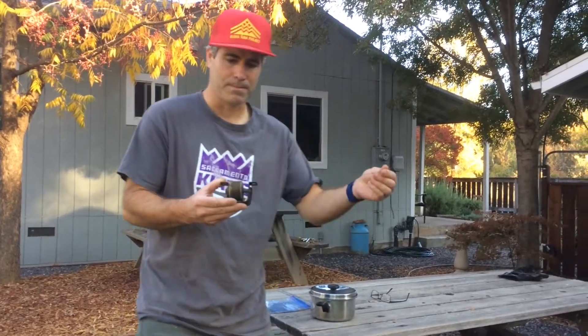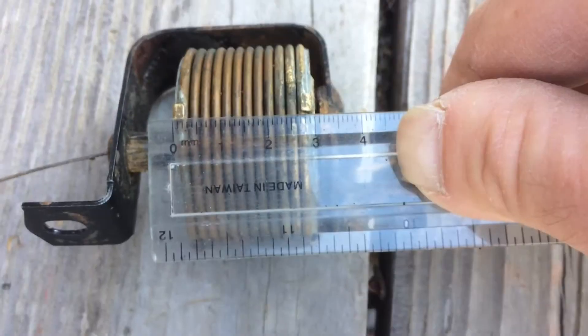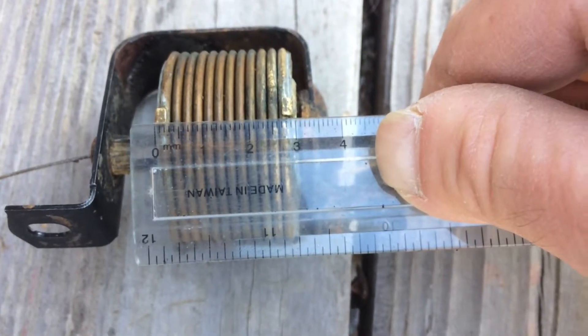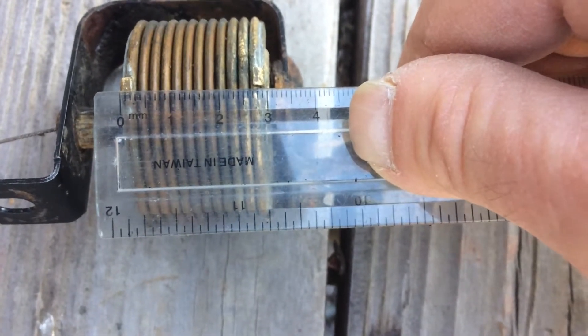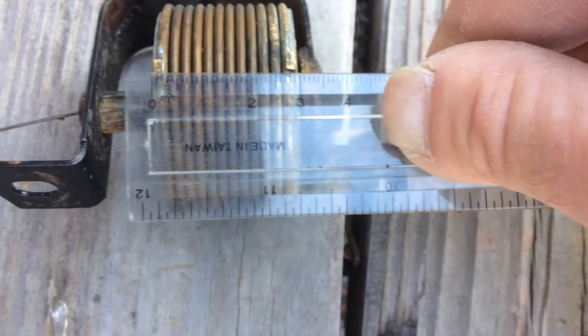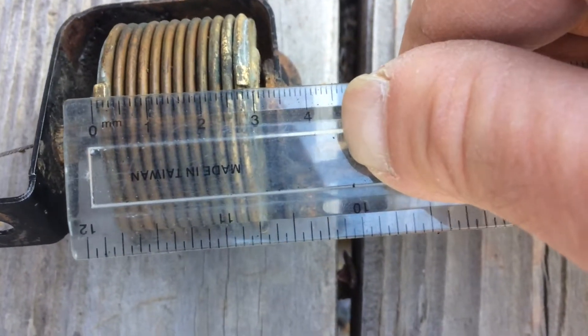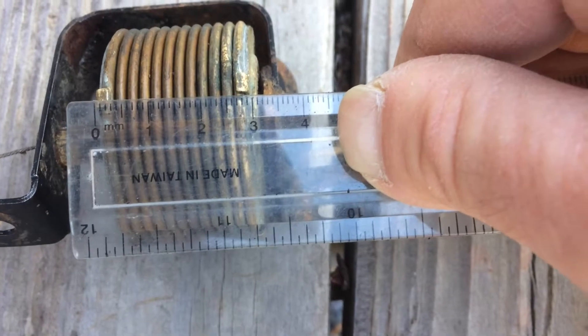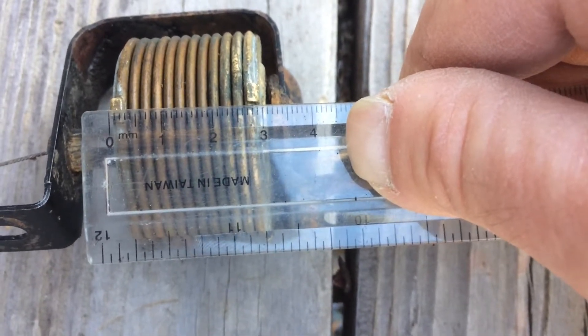I'm measuring just slightly over 30 millimeters, so this one's a little bit shorter than the research suggests. But as long as it's expanding 10 to 15, maybe even 20 millimeters, I think we're okay.